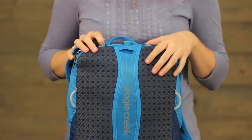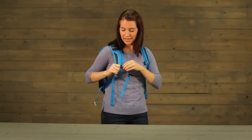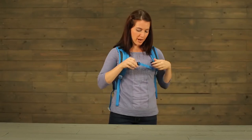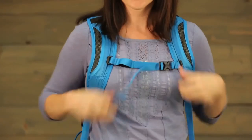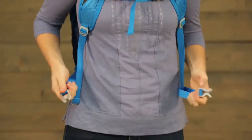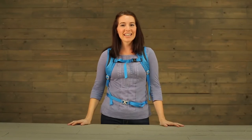There is a moisture-wicking padded air mesh back panel with comfortable backpack straps. Additionally, you've got an adjustable sternum strap that adjusts across your chest and a waist belt. And that's the ASAP Pack.